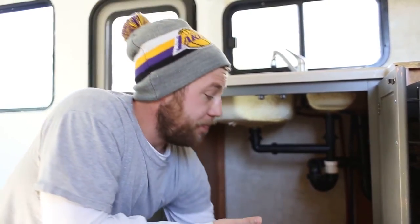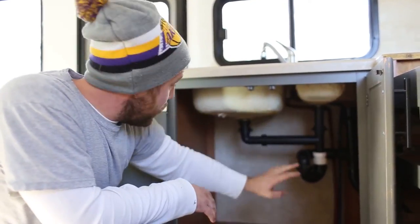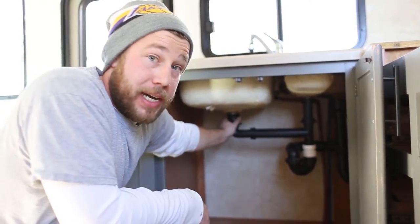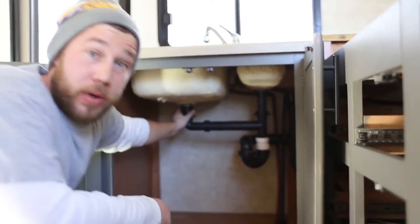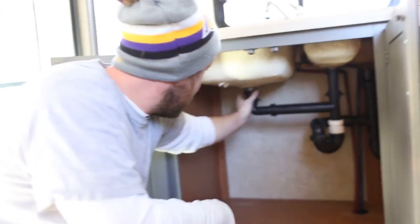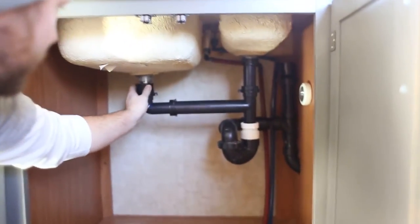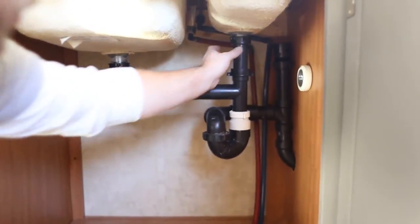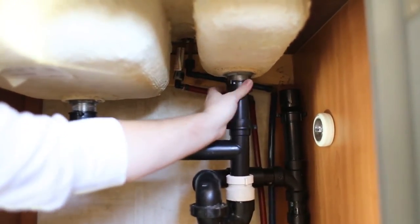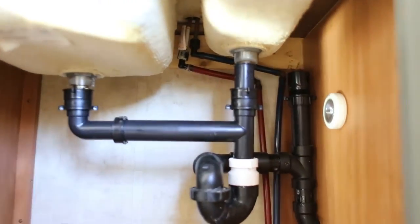After removing those clips, you'll see ours is a dual sink so we have two drain hoses coming out. Ours were really tight so I used a pair of vice grips, clamped it down and loosened it up. As you can see, that drain is completely loose now, and now this one's completely loose too.